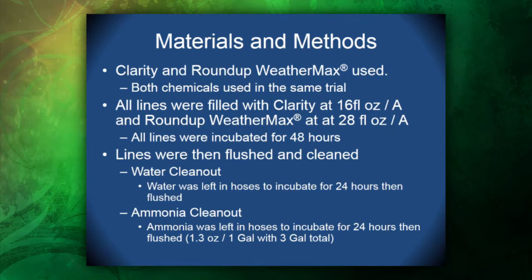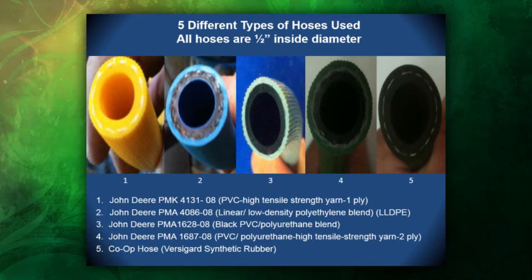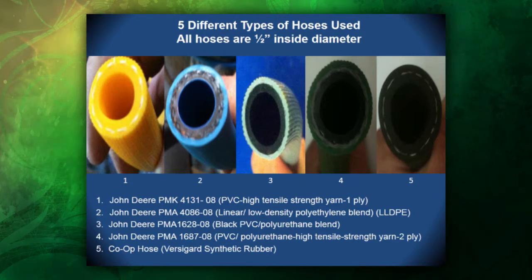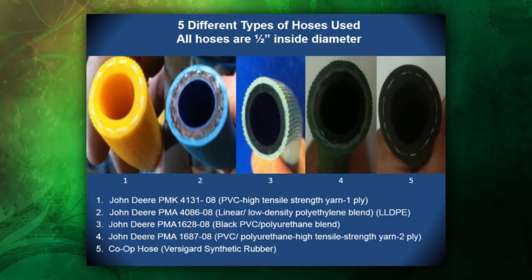For our in-field applications, we used Clarity and Roundup WeatherMax. Both chemicals were used in the same trial. Initially, all lines were filled with Clarity at 16 fluid ounces per acre and Roundup WeatherMax at 28 fluid ounces per acre. Those lines were then incubated for 48 hours. After the 48-hour incubation period, the lines were flushed and cleaned with one of two different methods: a water clean-out and an ammonia clean-out. We had five different hose types, all one-half inch inside diameter. Four are offered by John Deere and one by a local co-op, all differing in chemical makeup especially on the inner wall — ranging from PVC to polyethylene to a PVC-polyurethane blend and a synthetic rubber.